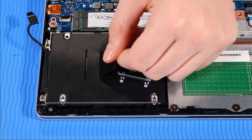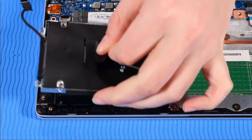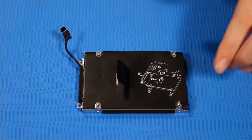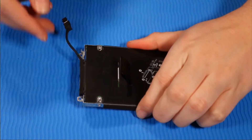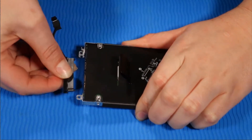Grasp the Mylar tab on top of the hard disk drive assembly to lift it off of its alignment pins and remove it. While holding the hard disk drive assembly firmly, grasp the hard disk drive cable connector and tug it out of the drive.